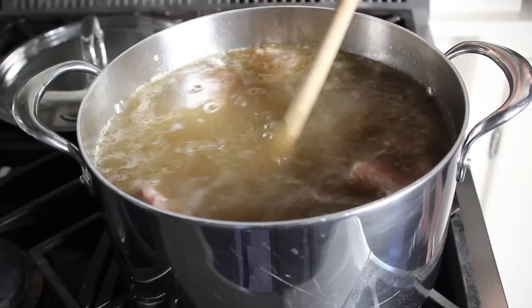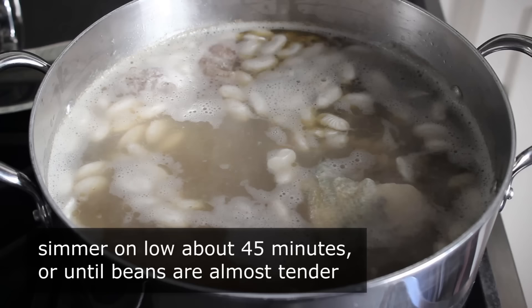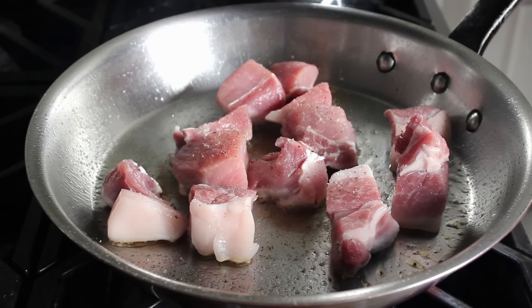We'll toss that in and give everything a stir. Then we want to bring this up to a simmer on high heat. As it comes up to temperature, foam will appear, which you are free to skim off — I usually do. Then we'll lower our heat and simmer this for about 45 minutes, or until those beans are almost tender, like about 90% of the way. While those beans are cooking, we are not going to take a break — we have things to do.